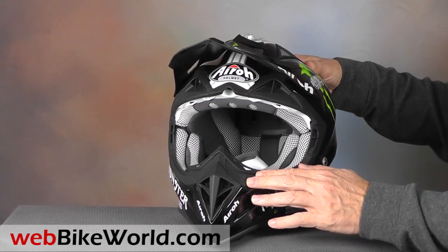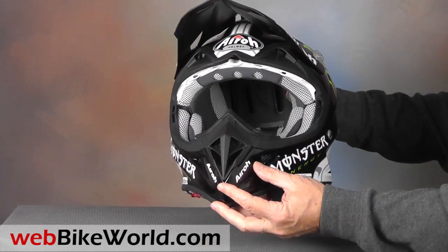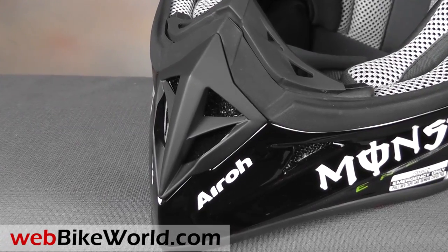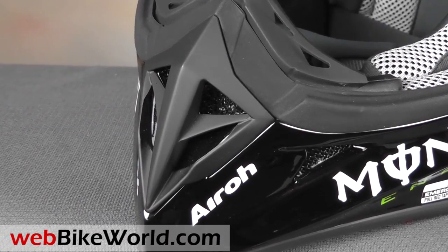As soon as you pick up the Aero Aviator, you'll know something is different. It feels like it's filled with helium. This one has an outstanding finish, with a super shine and no flaws anywhere.